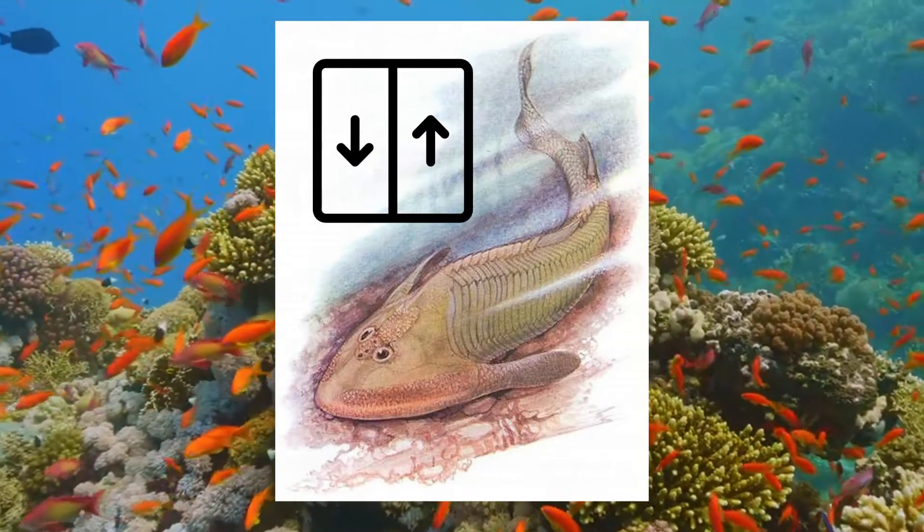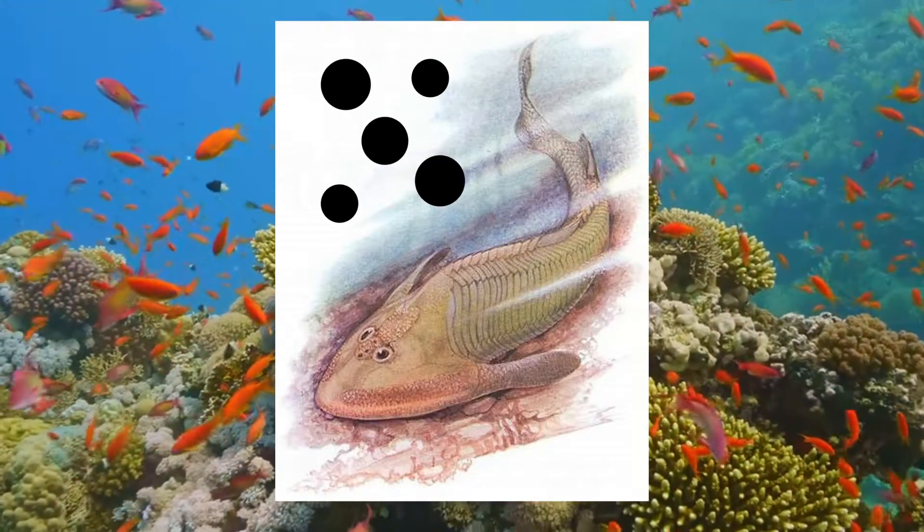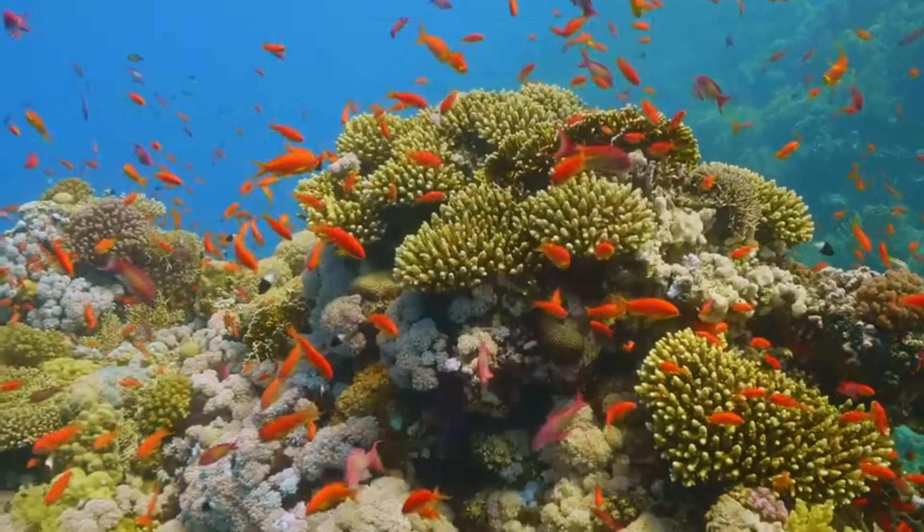This feature would have helped to keep the fish's head down while it sucked up food particles and small organisms from the seabed. Thus, it probably foraged the ocean floor for food.